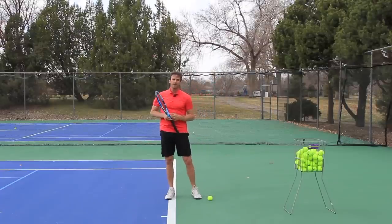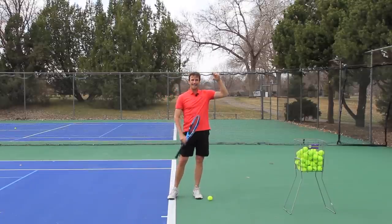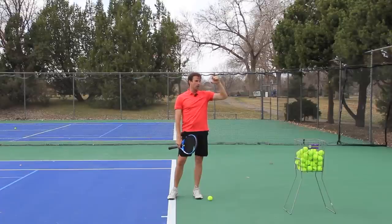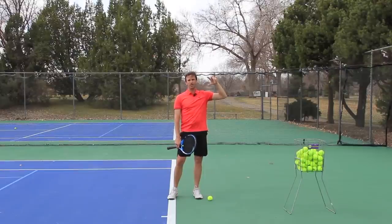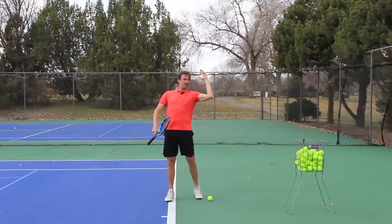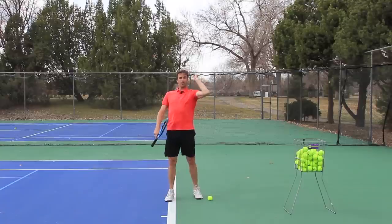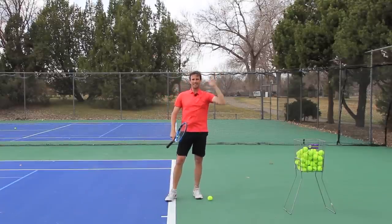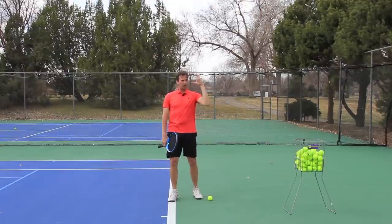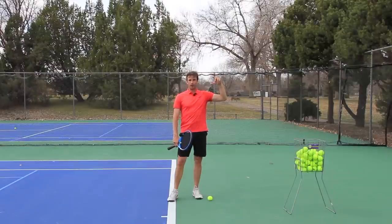The next thing you need to make sure you're doing, besides getting into a proper throwing motion, is make sure you're at a 90-degree angle with your arms. Your lower arm and your upper arm have to be at this 90-degree angle like this. This is so critical to the success of your serve. It's much easier to lay the racket back when you go to drop the racket from here than if you're back in here. You've got to get in a great throwing motion and get this 90-degree angle with your lower arm and upper arm to make this work as efficiently as possible.